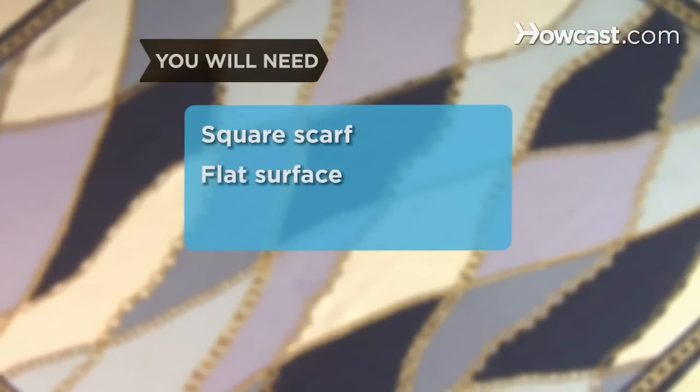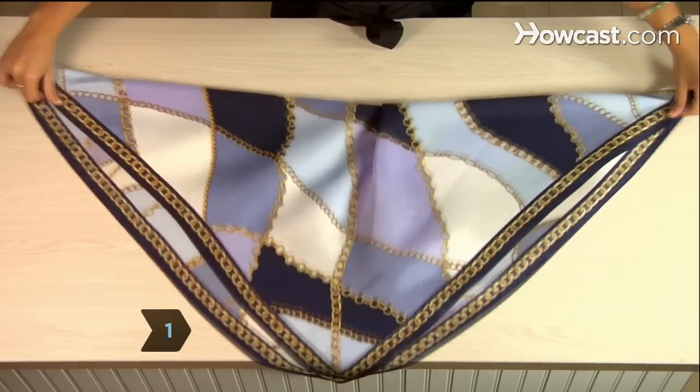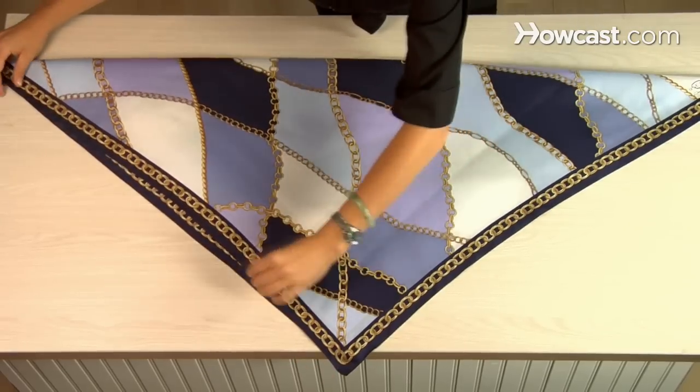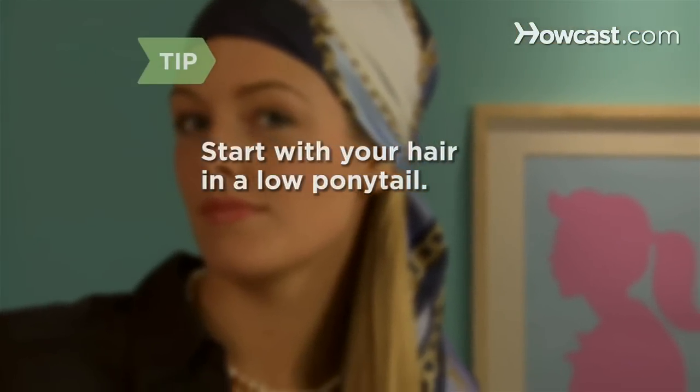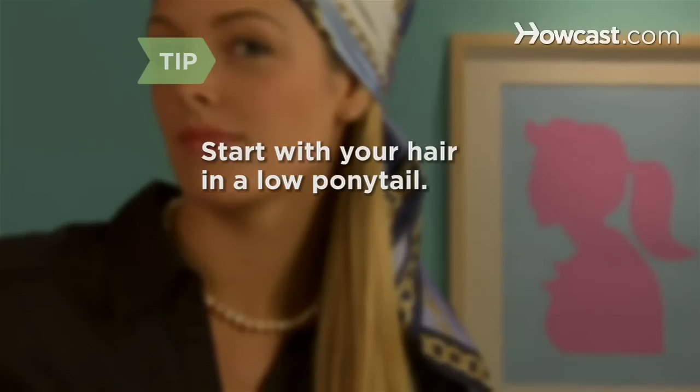You will need a square scarf and a flat surface. Step 1: On a flat surface, fold your scarf diagonally in half so that you have a triangle with one slightly longer side or base. Start with your hair in a low ponytail — this way it won't get caught in your knots. Once you have the head scarf on, you can take your hair down.